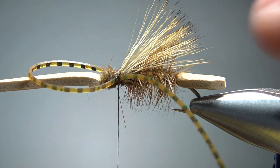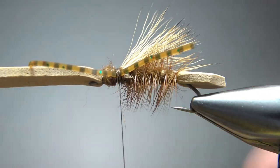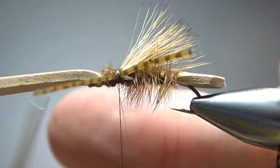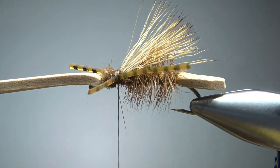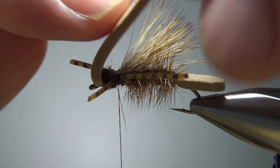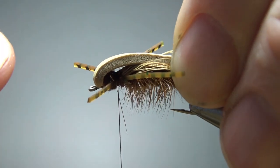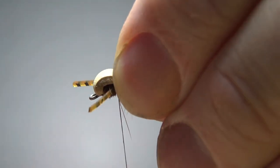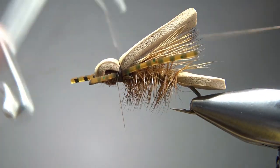Before I fold that wing back I'm going to go ahead and trim these legs. The back ones are kind of long — I'd say out to the back of the body — and then the front ones are going to be a little bit shorter. Kind of Madame X style right there. One more step: keep your thread in the back, fold this foam over — you can fold it tight if you want, or get a little bit of a bump if you want a bigger head, that's totally up to you. I'm going to put a couple of loose wraps and then several more to lock it in, and go ahead and whip finish it right there where my thread is.